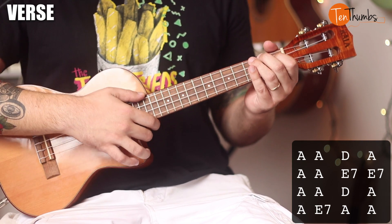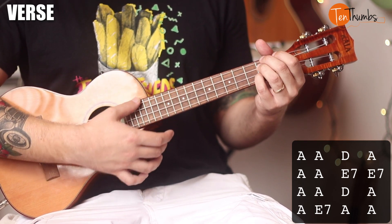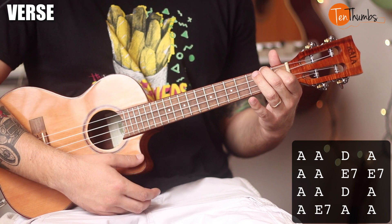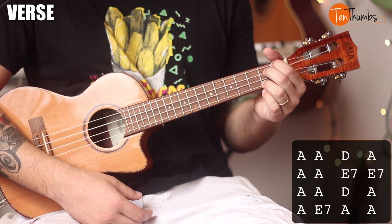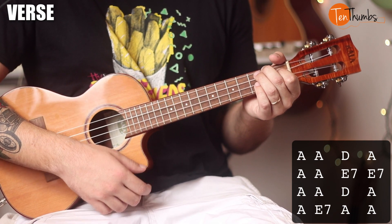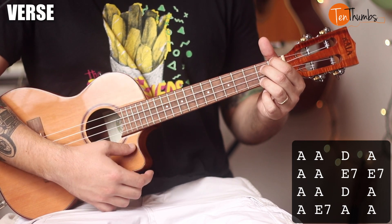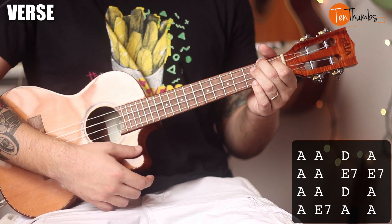Let's go ahead and break down the chord progression. The verse is going to be two measures of the A chord — one, two, three, four, one, two, three, four — one of the D — one, two, three, four — and then one more of the A. The next four bars are going to be two over A and two over E7. Then the next four measures are going to be just like the first: two of A, one D, one A. The last four will be A for one, E7 for one, A for two.